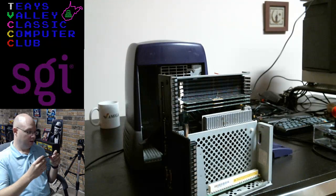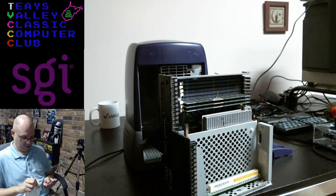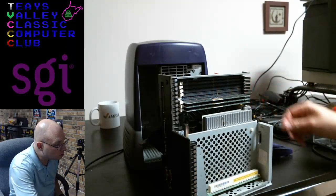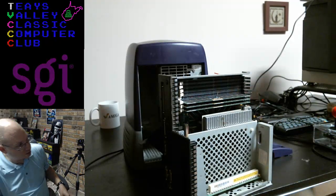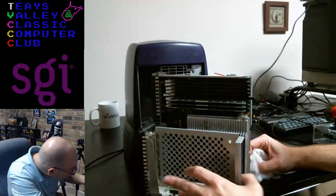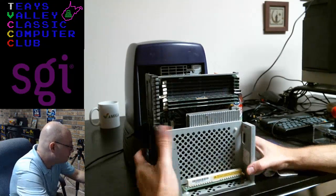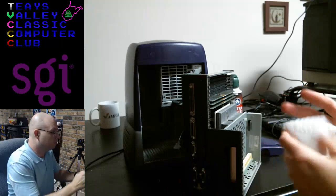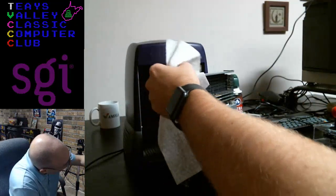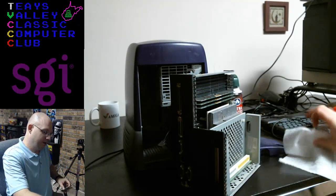I'm going to give these guys a dusting. This main board is kind of dusty. I guess there's no way to really tell what kind of CPU is in here, or maybe they all had the same CPU.